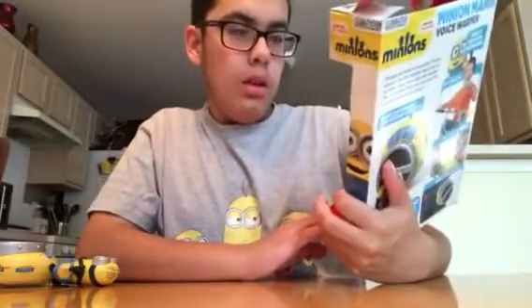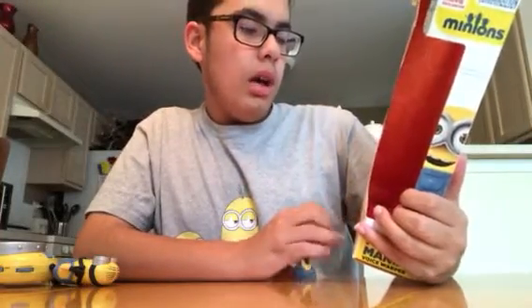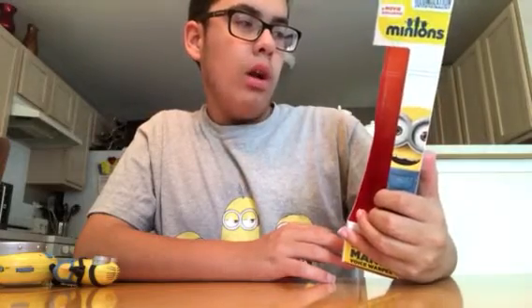This is recommended for ages 3 and up. It says destroy your voice with available warp, take it with you anywhere, strap it to your waist, belt, and more. It's a movie exclusive.